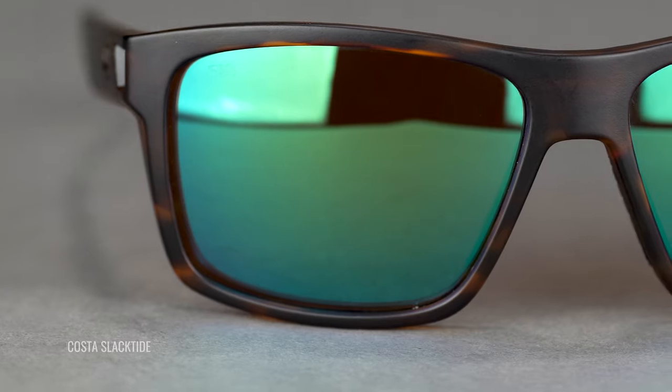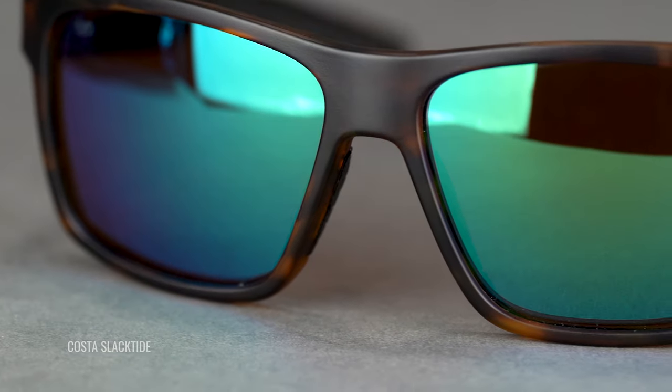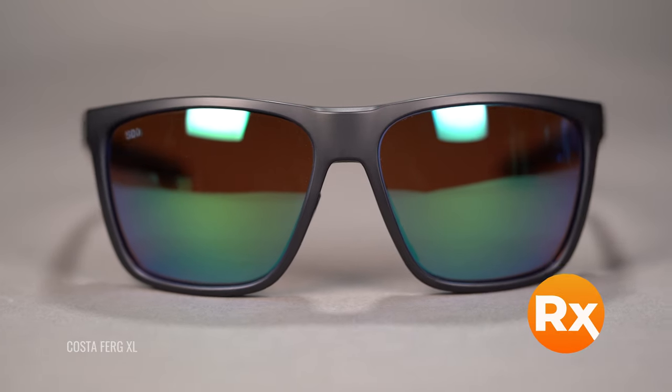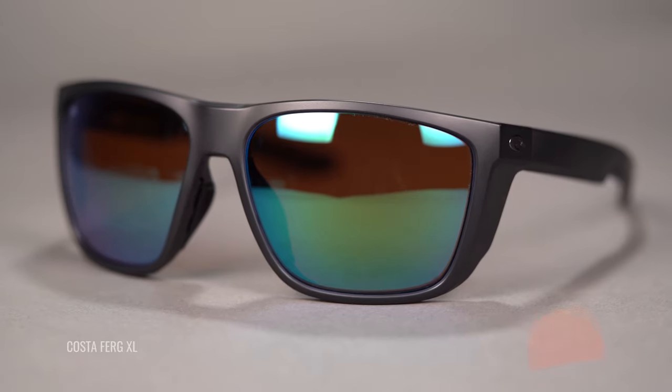Yes, it's pretty dark. However, thanks to that contrast enhancement, it is something that will work better in some medium light conditions than a typical gray lens would. Of course, you're getting Costa's 580 lens technology, which is going to protect your eyes from UV and 99.9% of glare, and it is available in glass or polycarbonate, both in prescription.